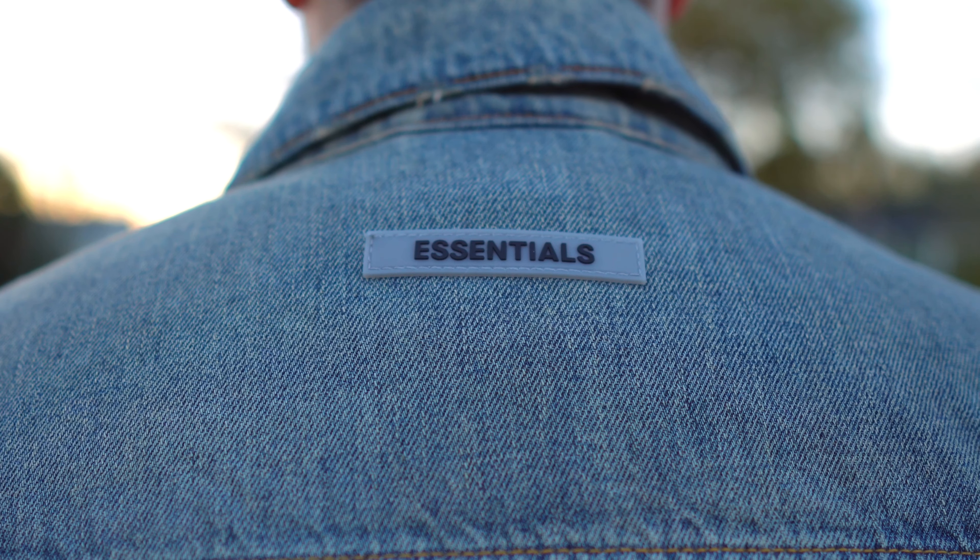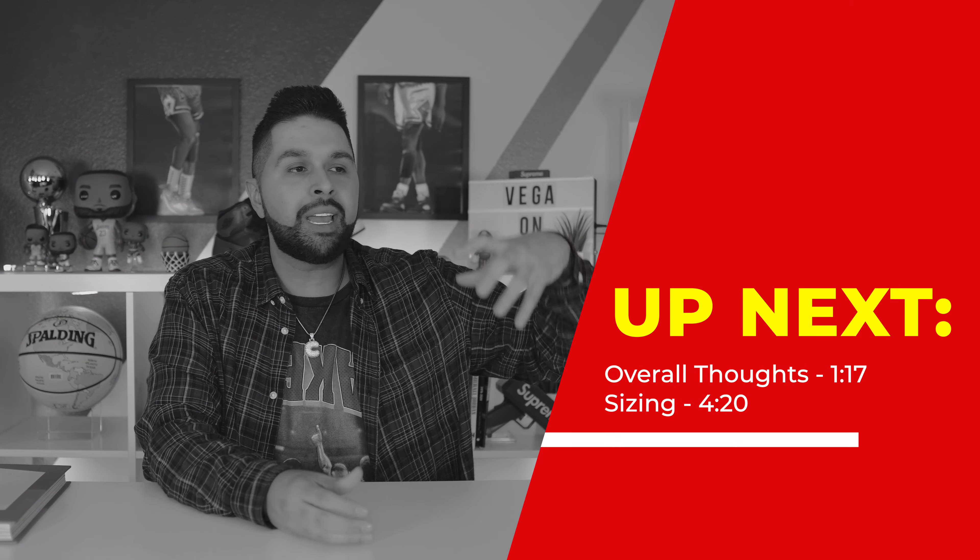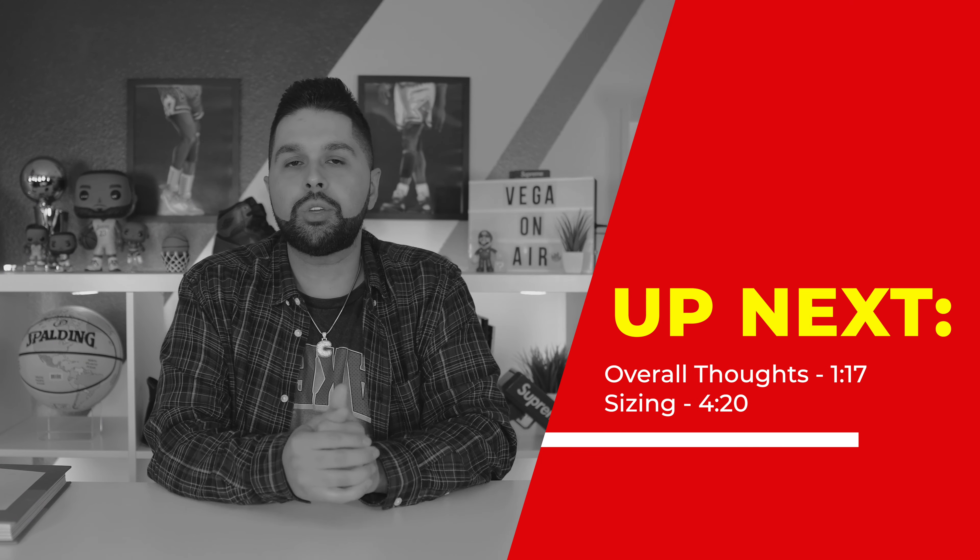What's good YouTube, it's your boy Vega. Today I'm going to be talking about the Fear of God Essentials denim trucker jacket. This actually released a couple of months ago in the first fall/winter collection, and then we recently got a restock in February. I was able to cop this dope denim jacket. I'm also disappointed in certain areas — it could have been a little bit better — and there's also a misconception on YouTube that I'm going to clarify. I'm also going to be comparing this jacket to the Levi's trucker denim jacket, which in my opinion is the classic standard denim jacket.